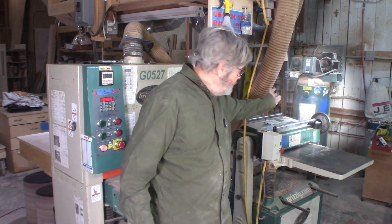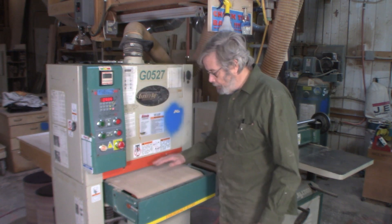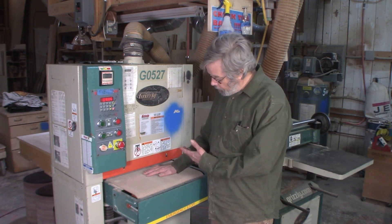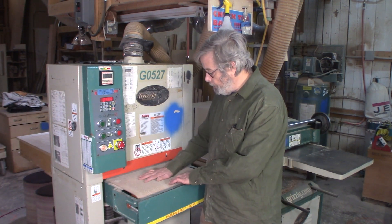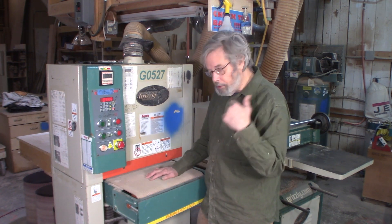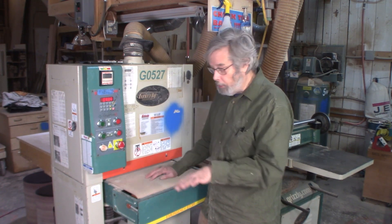First thing: check the air compressor — it's right over there. Make sure it is pumped up. This is the belt that runs underneath and carries the material. It doesn't get scoops at the end like a planer, so it's great for finishing off to the very end of a piece of wood to get a nice continuous surface.